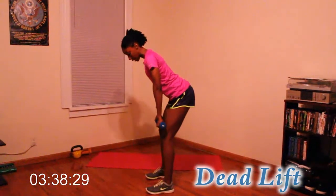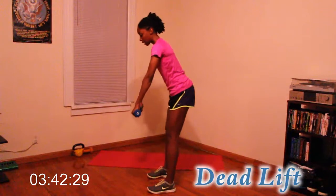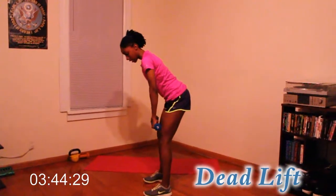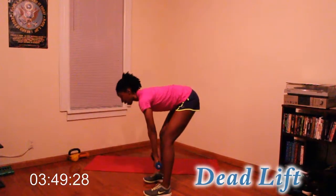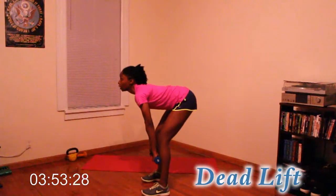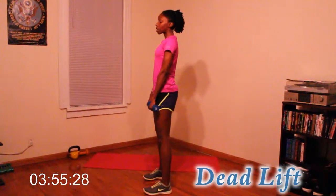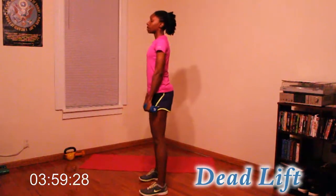Keep your hands close down your legs. Try not to let your arms come out — arms stay close to the body. Down and up. Good job. Back straight. Down two, three, and up. Five more.